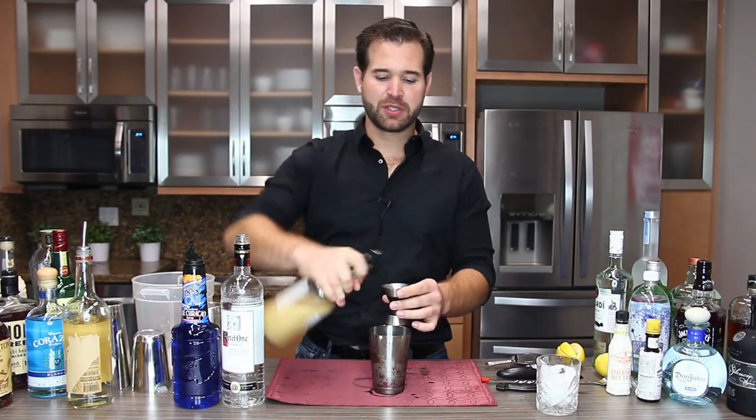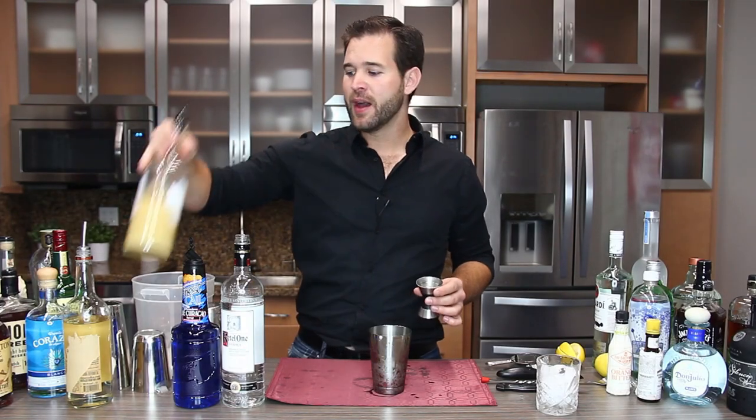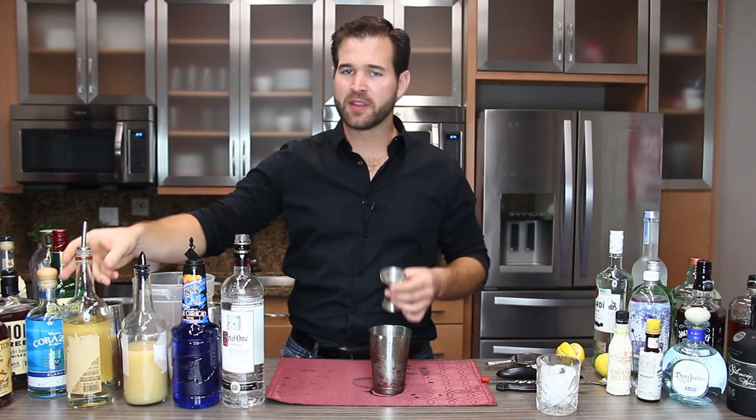Three-quarter of an ounce of lemon juice. This is fresh squeezed lemon juice that I put into a bottle to make it easier to pour. I like to repurpose my old bottles, so you can do the same at home.